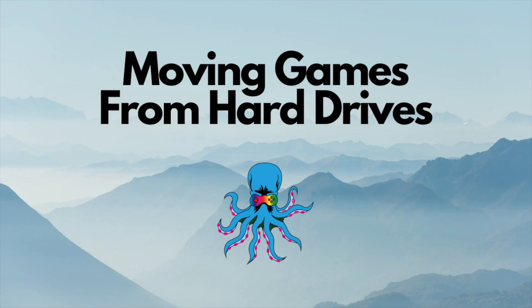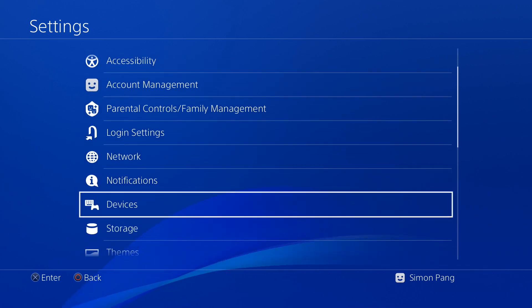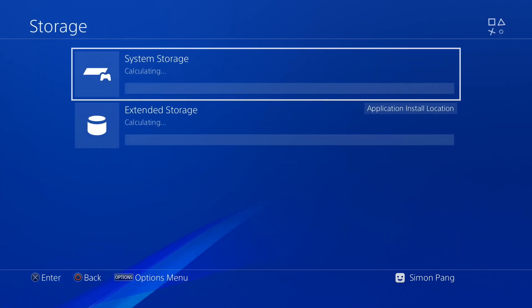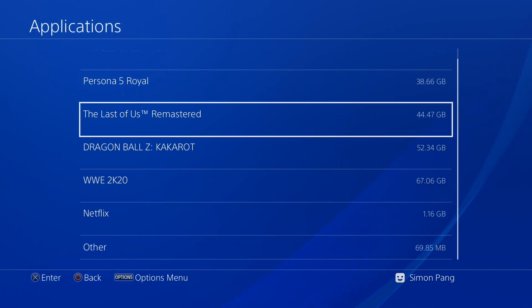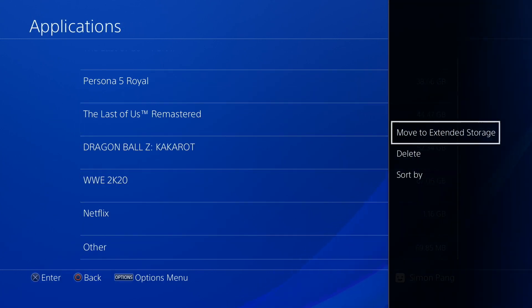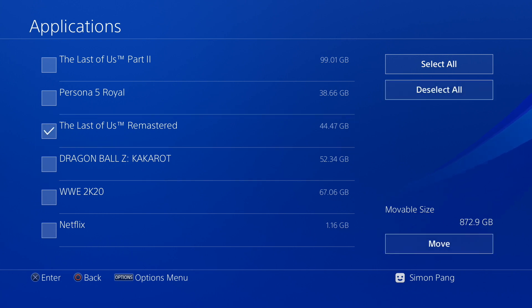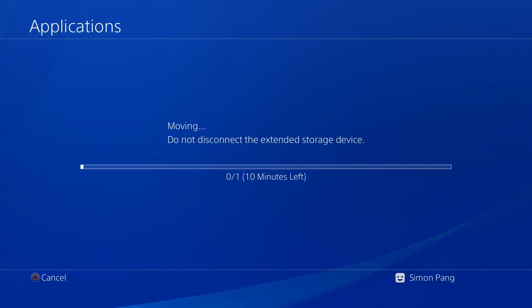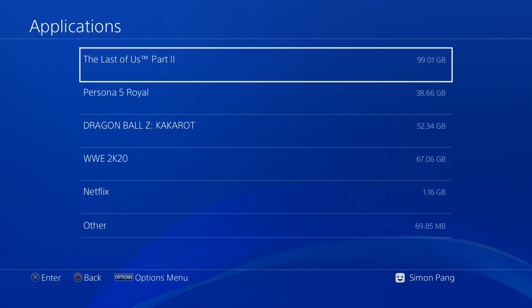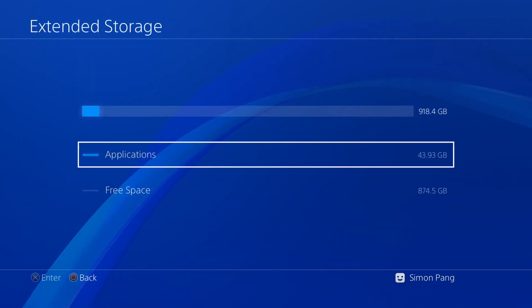This is how to move games between your different PlayStation hard drives. Go to settings, go to your storage space and take a look at your different applications. I want to move Last of Us Remastered onto my extended storage. Hit the options button on your controller, click move to extended storage, then select which one you want to move — Last of Us Remastered — press move. And within 10 minutes, Last of Us Remastered has now been moved to our extended storage.